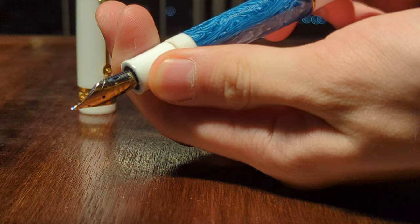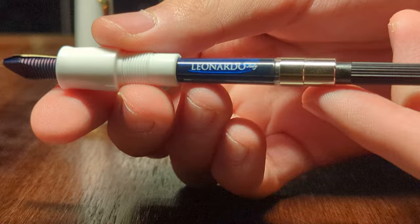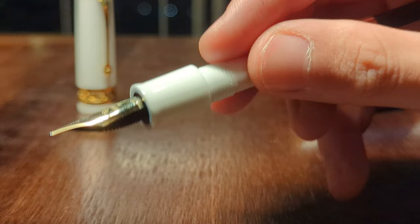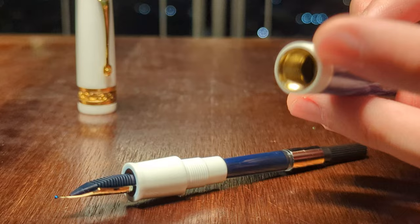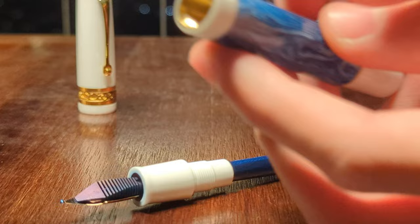So let's untwist the body of the pen — it takes quite a few turns — and that reveals the cartridge converter. It has Leonardo on it, pretty good quality, but it's just a converter. The threads on the converter are plastic, which is kind of a problem because the threads on the pen body are metal. There's a brass lining on the inside of the pen to give it some weight, which is nice. This pen is nice and solid — robust.